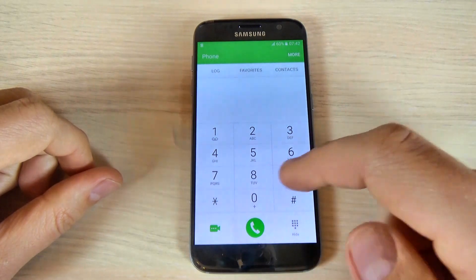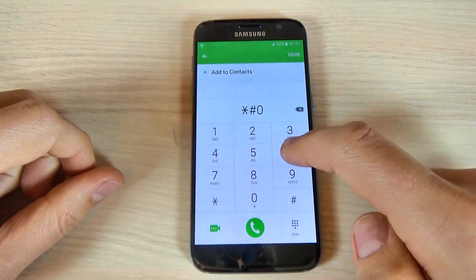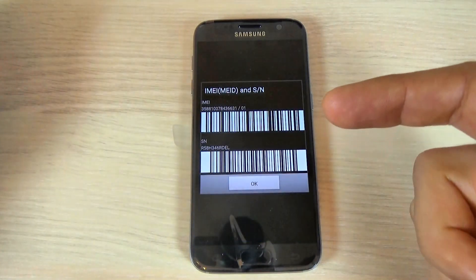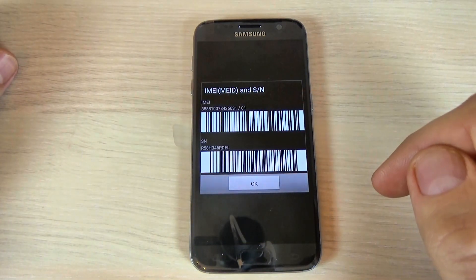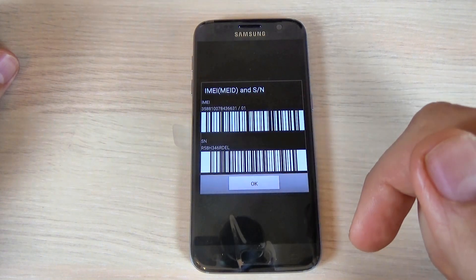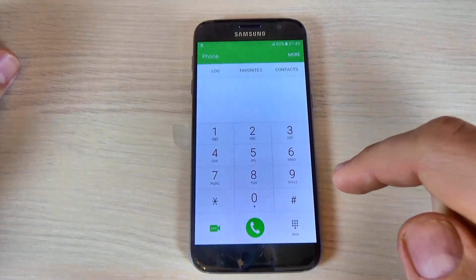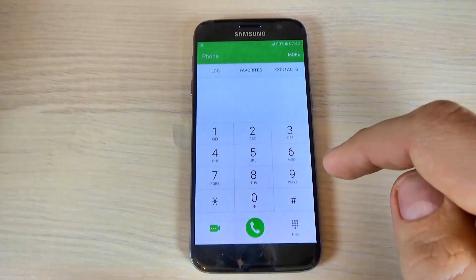The first code that I want to show you is very easy — just type *#06# and this is the IMEI and serial number code. Here we have the IMEI and down it is the serial number. Just hit OK to go back and let's go to the next code.